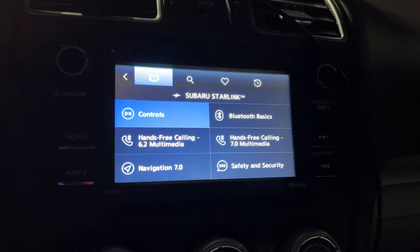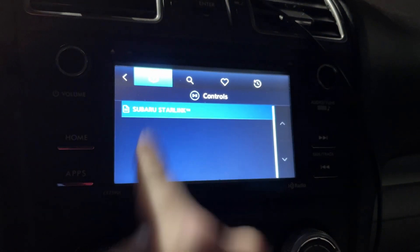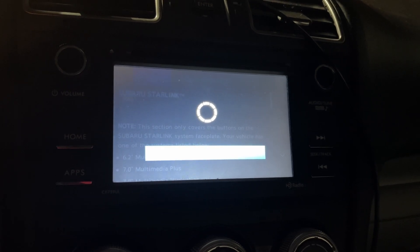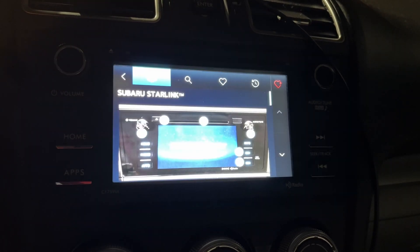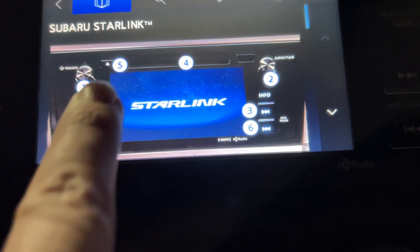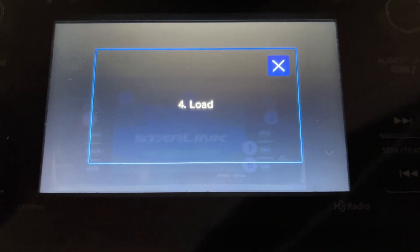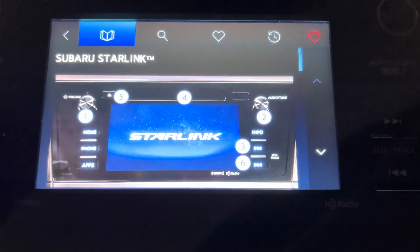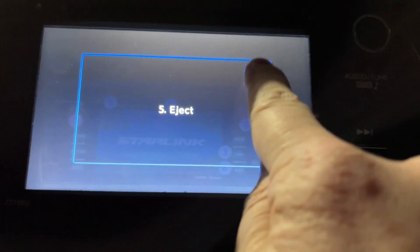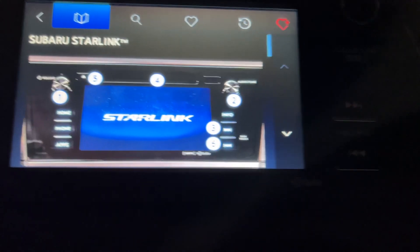I'll tap on controls — Starlink controls, I guess. I'll tap on that, and within Starlink controls, I can see valuable information like: that's the load slot. And then how about this one right here? Oh, that's the eject button, which has nothing to do with Starlink controls. Let me back up a little bit here first.